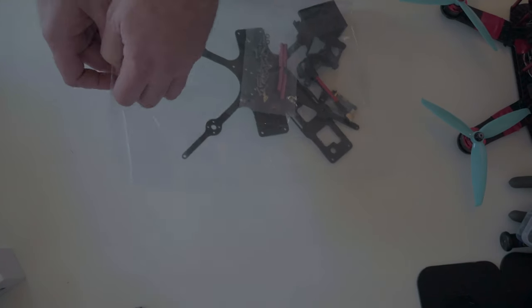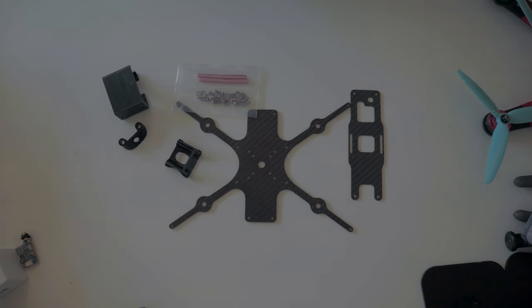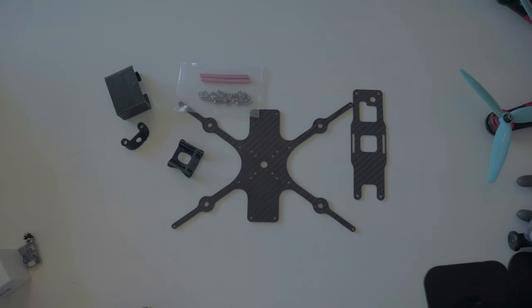Let's start working on this frame. How do we put this together? Can you get out of my chair? You're always in my chair. It's my chair. Move. Can you please move? Fine, I'm going to sit on you. Don't care.